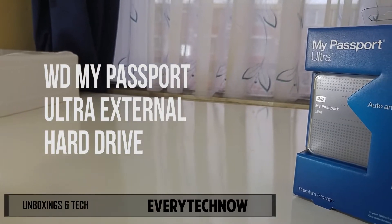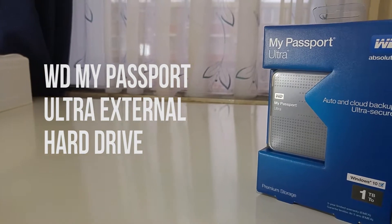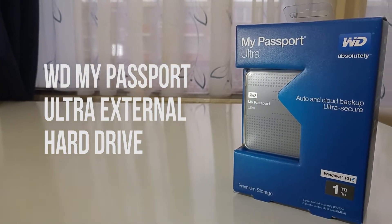Welcome back to Everytech Now. In this video I have the unboxing and full review of the Western Digital My Passport Ultra external hard drive.